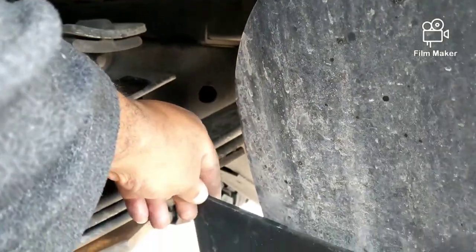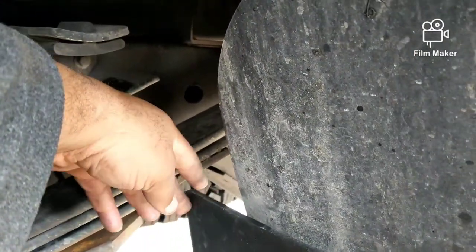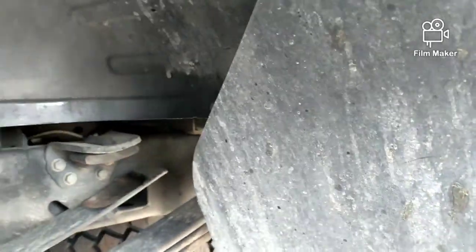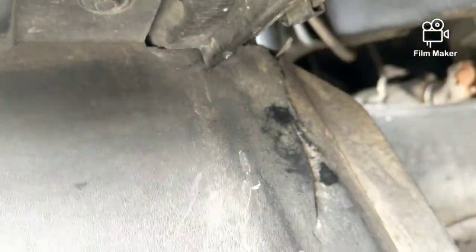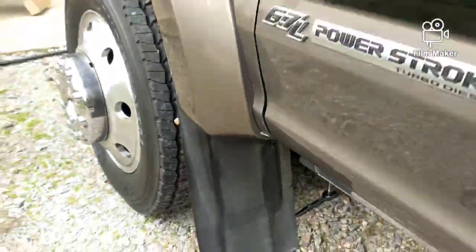I think they should have had some kind of design element — something to hold this end here, something there. I noticed on the front it's the same way, and they cracked on both sides. That crack goes all the way up on both sides. I'll let them know.